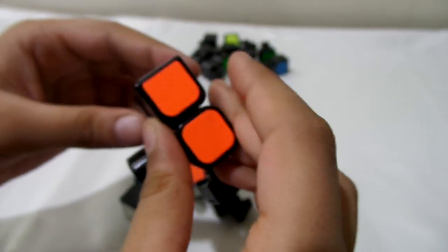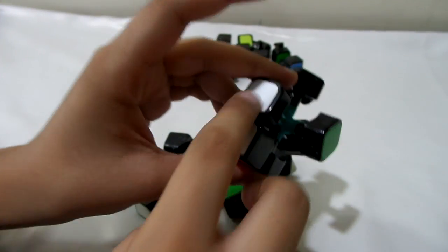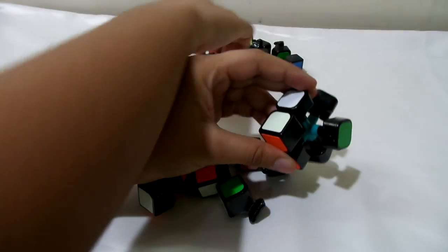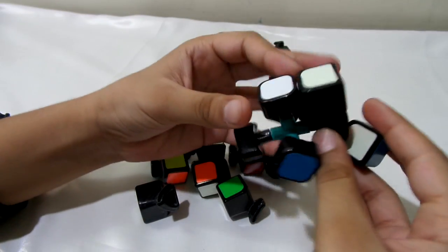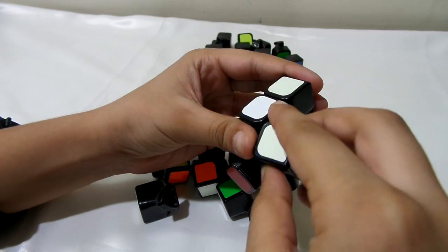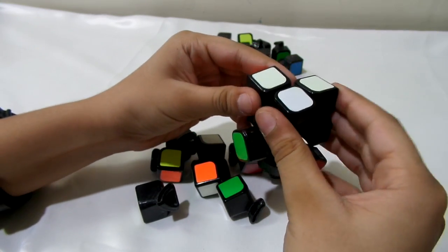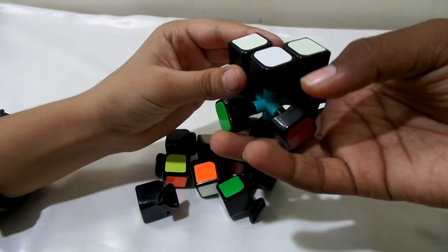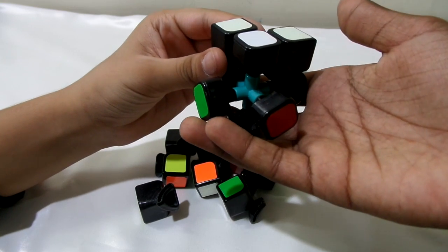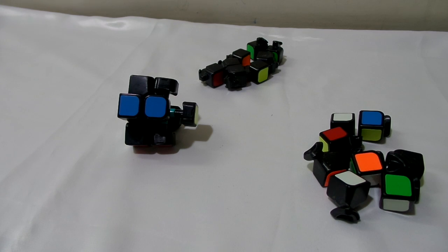I'm doing the white side, so you need to find another white edge and do the same — just put it in. You need to be really careful. What you have to do is make the white cross first, and then we'll be back once we're done assembling that.